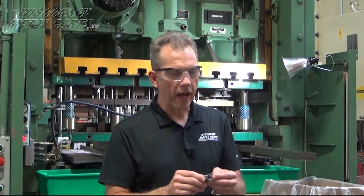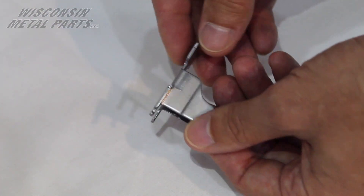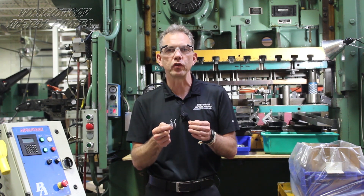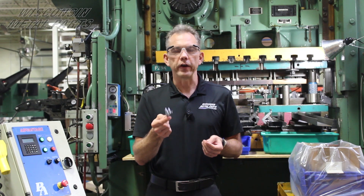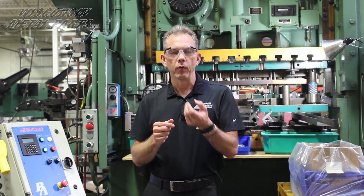Here's another example. This part was for a customer in the automotive industry — it's actually a slider for a sunroof in a car. This one is more challenging to run in a fabrication setting because of the tight tolerances, the size of the part, and how intricate the forms are. We probably would have gone with some kind of soft tooling for lower volumes or prototypes, but this was a very high volume part where we're running around 180,000 pieces a year, so a stamping die was the route to go.